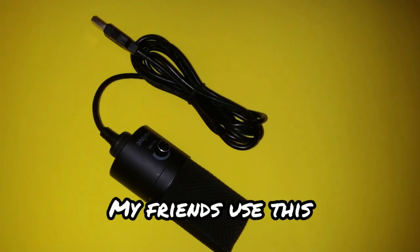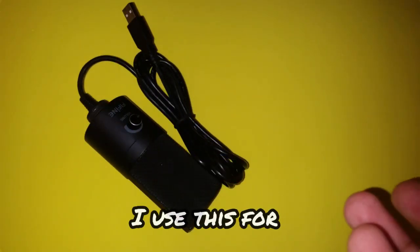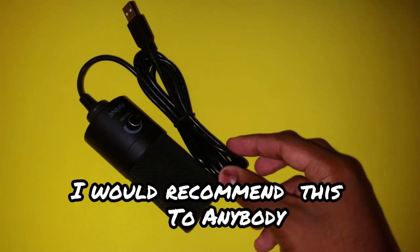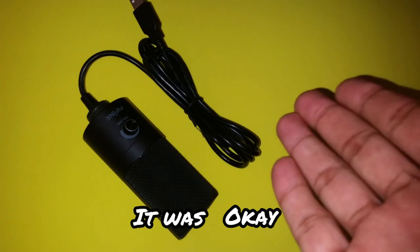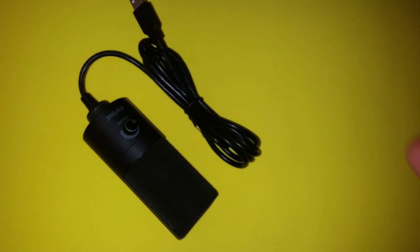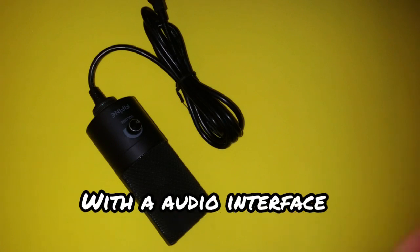My friends use this and they said it was crisp — very good actually. I used it for gaming obviously. One of my friends did music with this same mic and said it was okay — they were able to overlay and add tracks. You can do music with this, but it would be best to use an XLR mic with an audio interface.